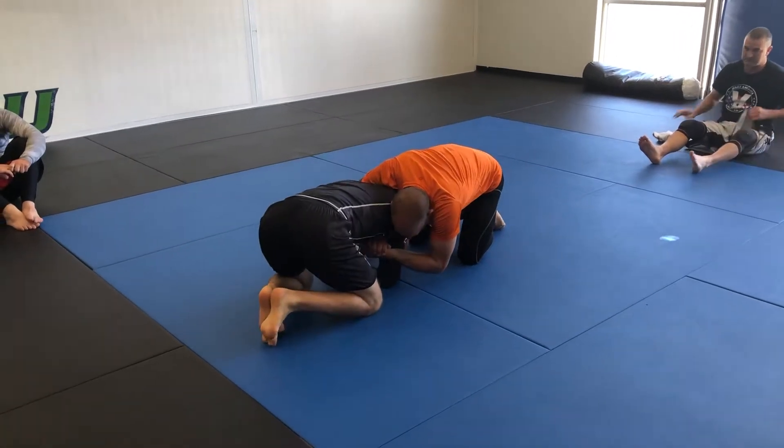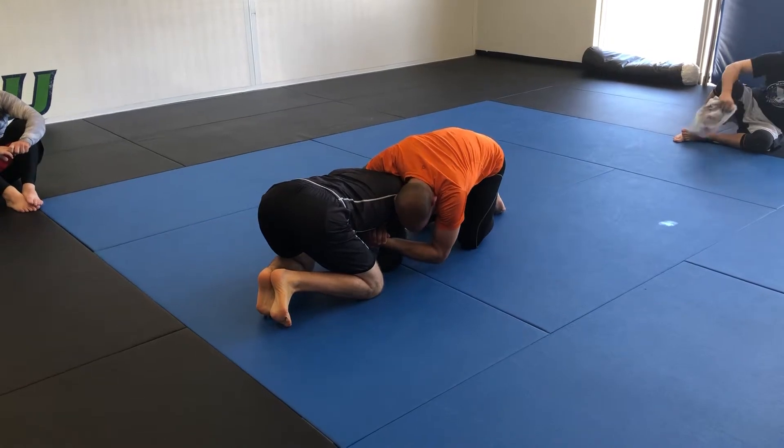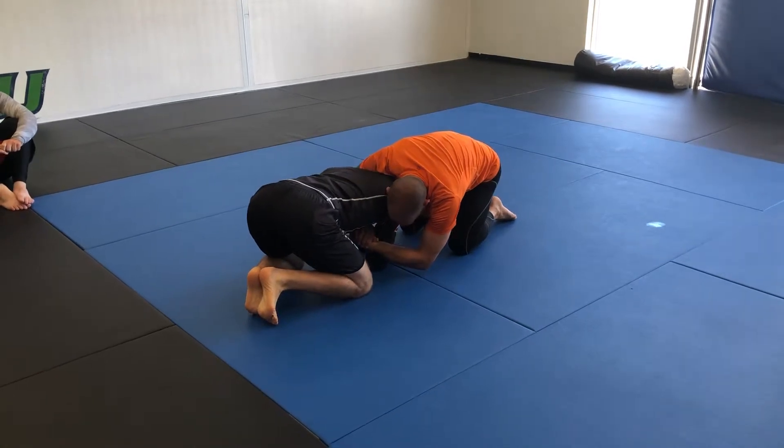For this one, we're going to go for some defensive stuff for the bottom. That last one we did was kind of a defensive thing for the bottom as well. But now we're actually going for offense from the defensive position, which is this bottom position.